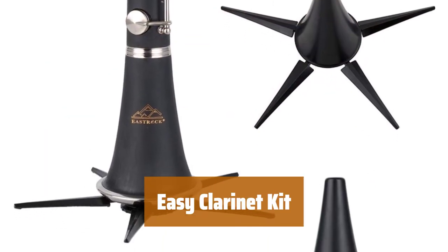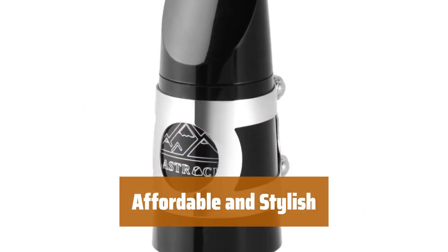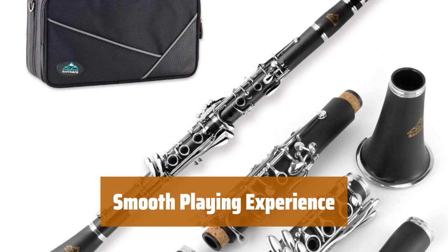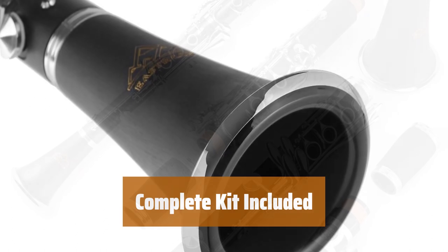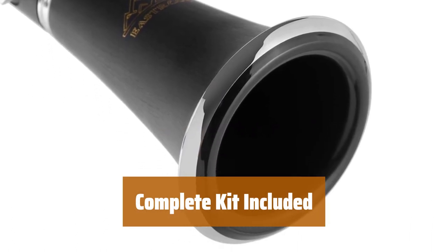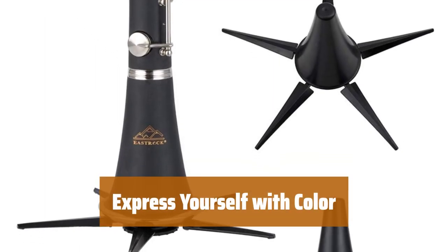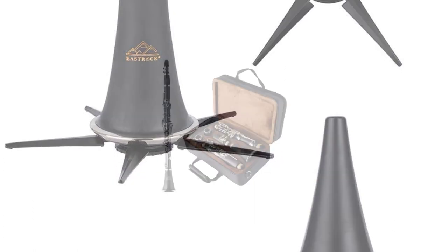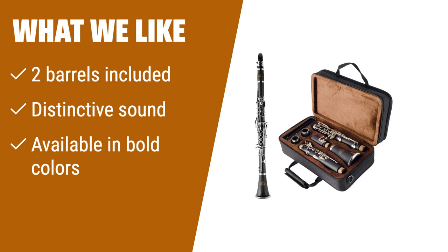Number 2. Easily change the intonation with the two included barrels. An attractive clarinet that's easy to play and easy on the wallet. Enjoy the feel of nickel-plated keys and high-carbon steel springs. Get everything you need with the mouthpiece, ligature, cap, hard case, stand, and cleaning accessories. Choose from 6 bold colors to match your style. What we like: If you are looking for a versatile clarinet that allows you to easily change the intonation, this option with 2 barrels included is a great choice. The distinctive sound and variety of bold colors make it perfect for players who want to stand out.